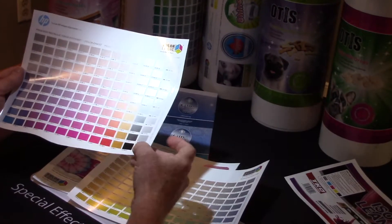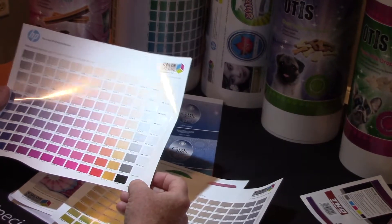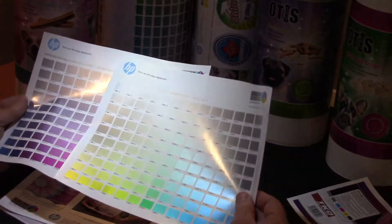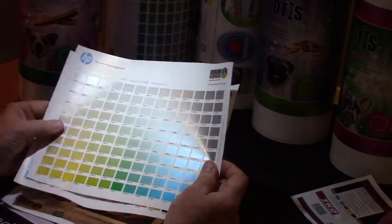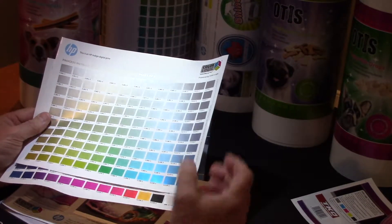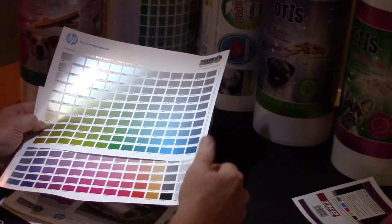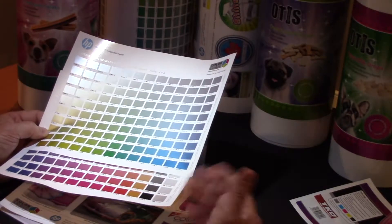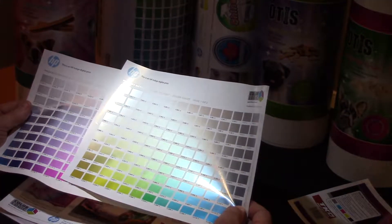We take the base silver from the 6900 silver ink and by printing CMY on top we're able to create 250 metallic colors that take into account the substrate, the press conditions, and the coating that might be applied. It's an accurate color communication system so that when we go to design with our design tools, they know they're going to get the exact color.